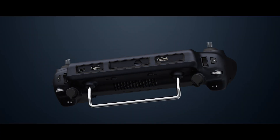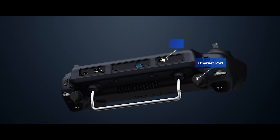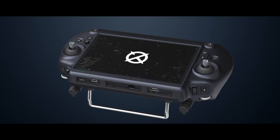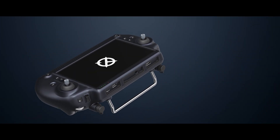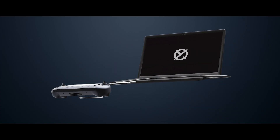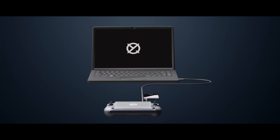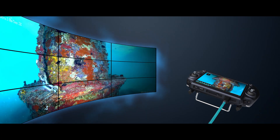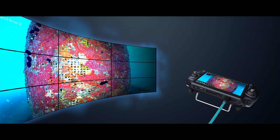Beyond the ROV connection port, QIRC includes five essential interfaces designed for versatile operational needs. USB ports provide easy data transfer and management, allowing effortless transfer of mission data and recordings. The HDMI port enables real-time HD display output, supporting large-screen viewing and control room collaboration.